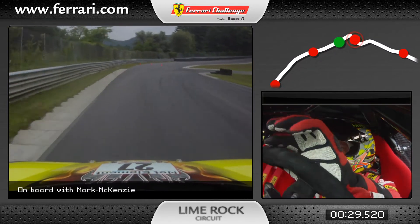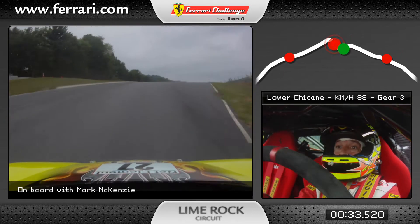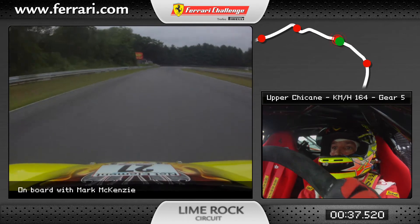Hard braking for the chicane, 4th, 3rd gear, flat up across the curbs through the chicane, 3rd, 4th, 5th gear, move the car back to the left.